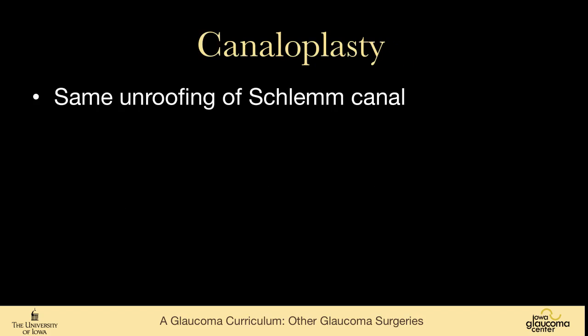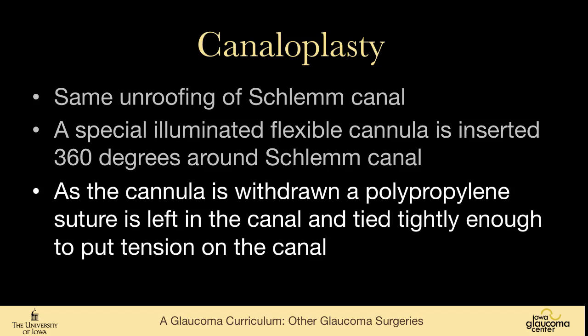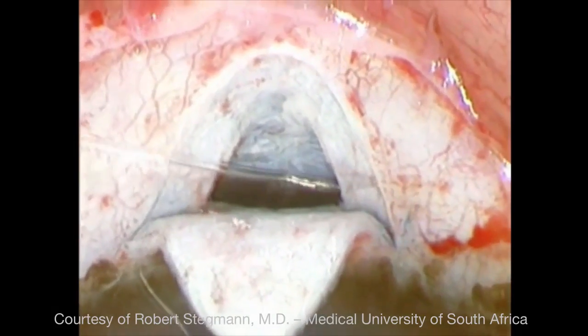Viscocanalostomy has been replaced by canaloplasty, which has the same initial steps — the same unroofing of Schlemm's canal — but then a special flexible cannula is inserted around the canal. As the cannula is withdrawn, a polypropylene suture is left in the canal and tied tightly enough to put some tension on it. This beautiful video from Professor Stegmann in South Africa demonstrates the technique.